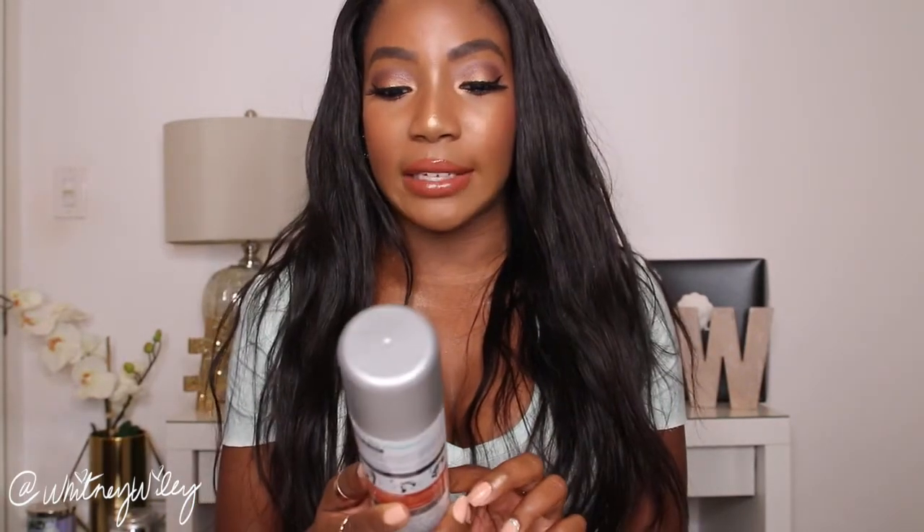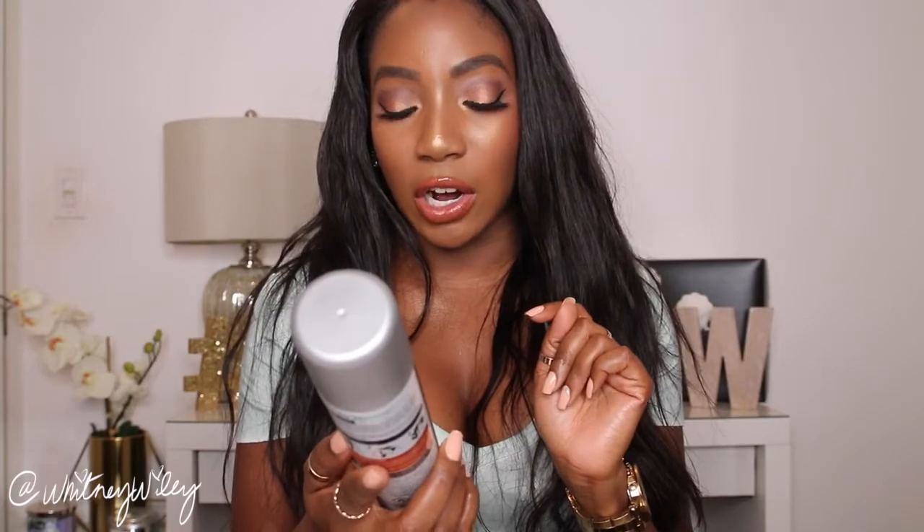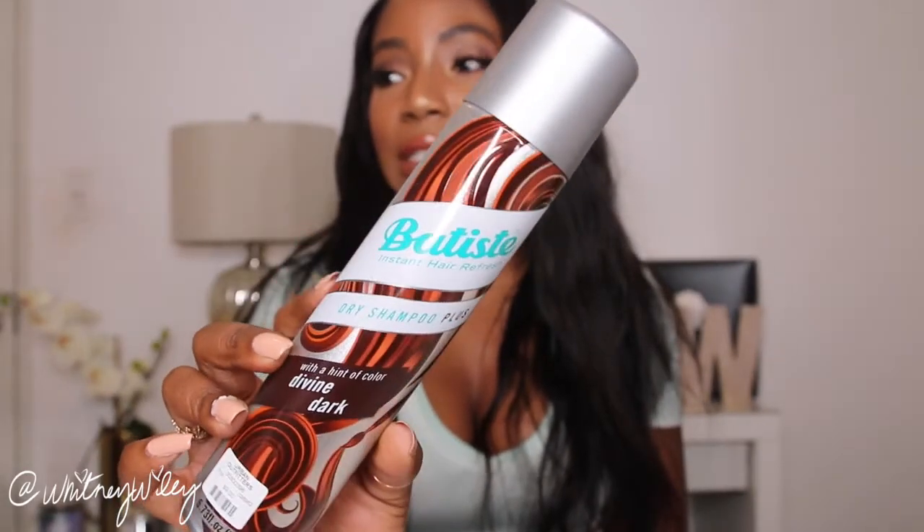The last two things I got were for my hair. First is the Batiste dry shampoo plus in the hint of color in Divine Dark shade. It's hard to find dry shampoos with a hint of color in a darker shade. I wanted this because it blends easily with my hair. I don't actually use this on my natural hair — I use it on weave hair or extensions to add texture and body. It also helps if my extensions are oily from oiling my scalp. This one is just a repurchase.